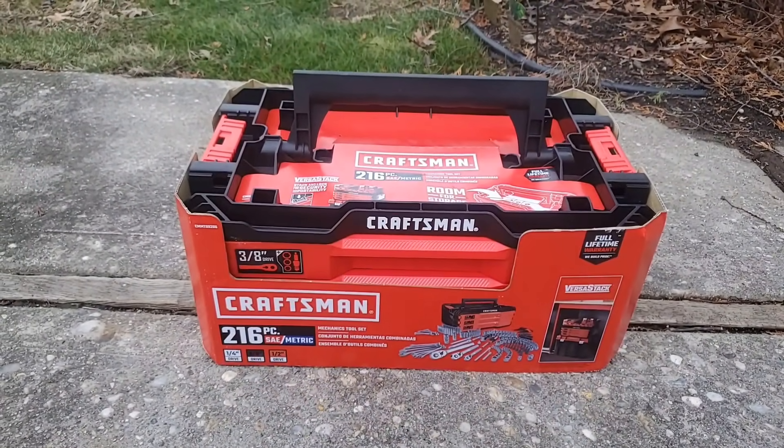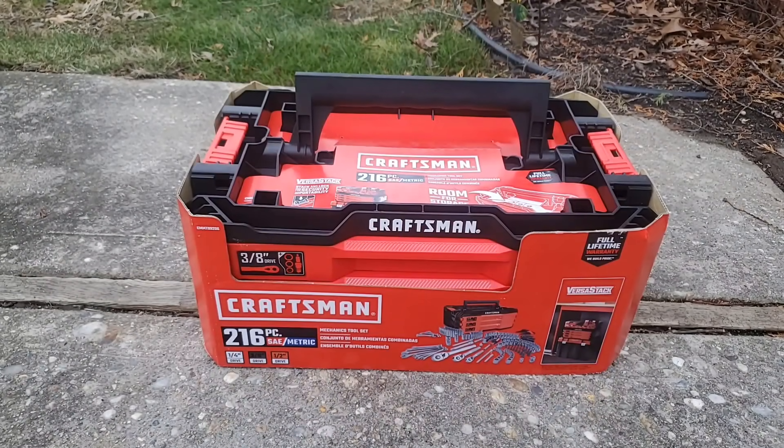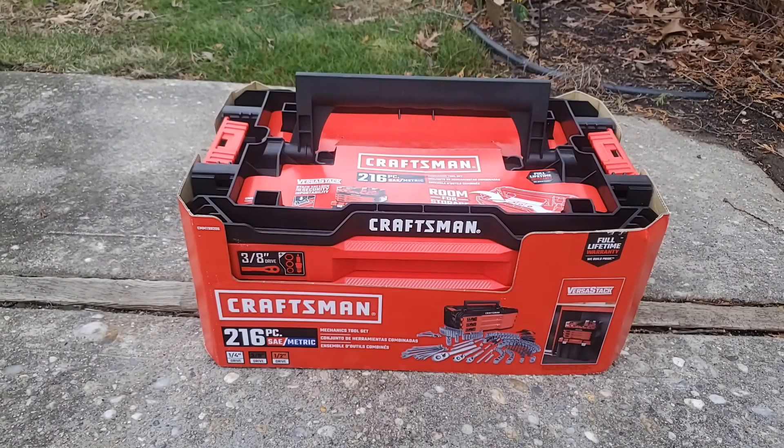Welcome back guys. Discount Tools here with my next iteration of my series on mechanic tool sets. We have the Craftsman 216-piece mechanic tool set.